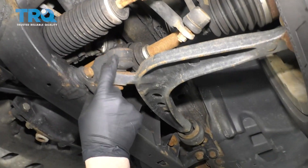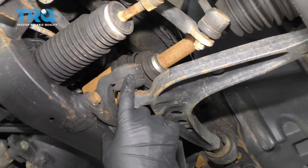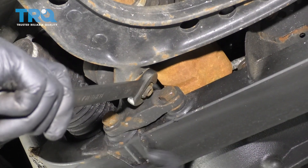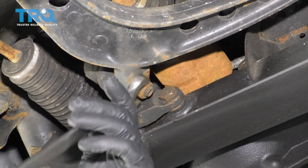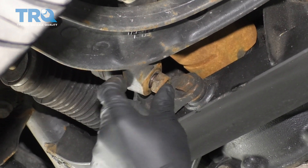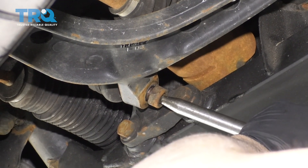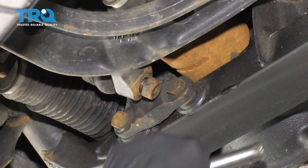We're gonna replace this front inboard lower ball joint, and you don't have to take the wheel off if you can access it. I'm gonna take a 7-8 wrench or a 22-millimeter wrench and loosen up the nut right here. To release the ball joint stud from the lower control arm, I'm just gonna take a punch and a hammer and hit it a couple times — I'm gonna do that before I take the nut off.